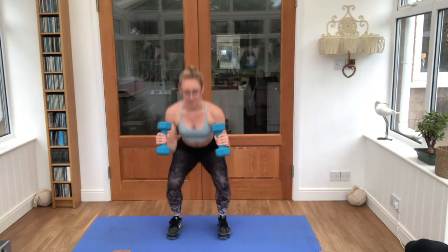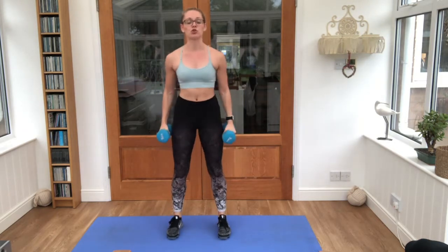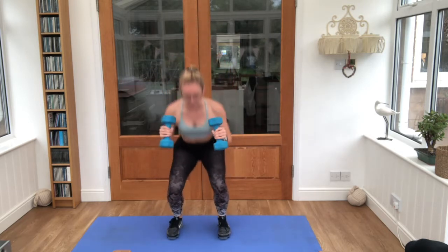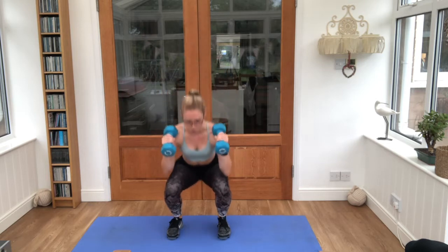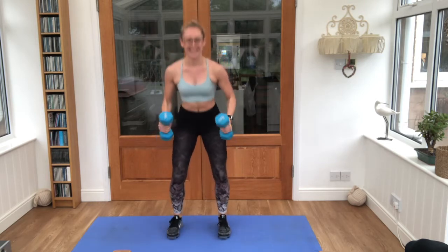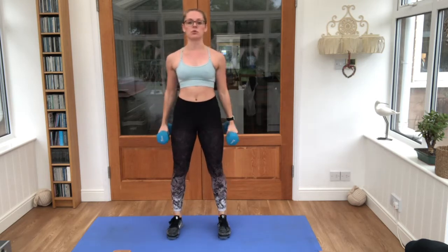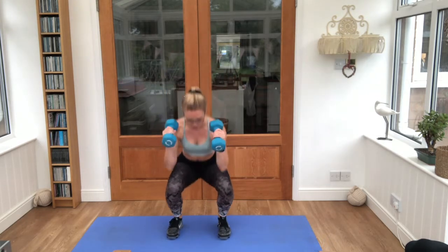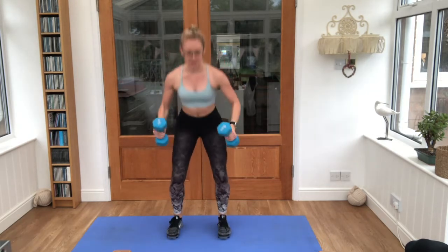We've got about 20 seconds left, then we'll have a short break and move on to our next exercise. That's it, curl those arms all the way up. Five seconds, just like we've done.